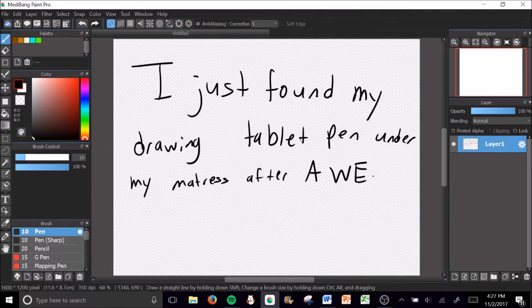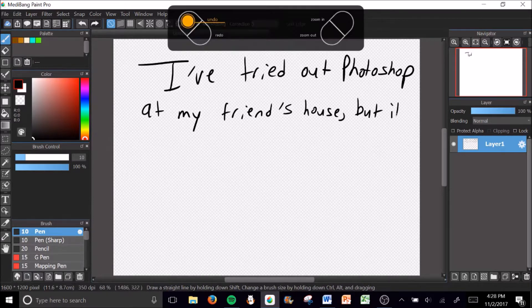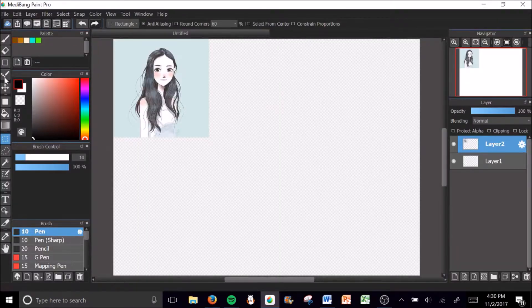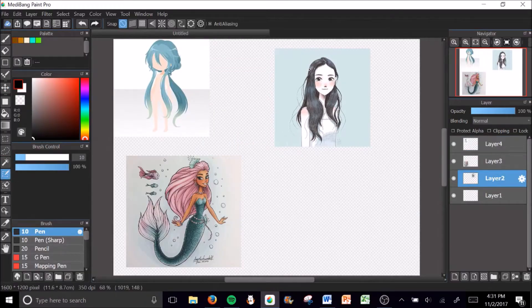Hi guys, it's Nat. On Sunday I lost my drawing tablet pen and I looked for it every day, but on Thursday, which is the day I filmed it, I found it under my mattress. I've tried out Photoshop on other people's computers and it was really bad — very difficult.